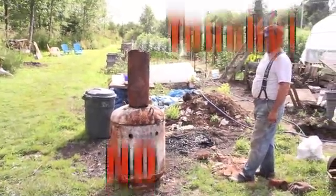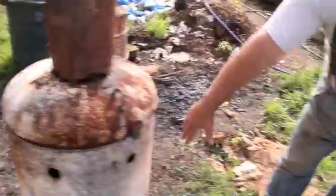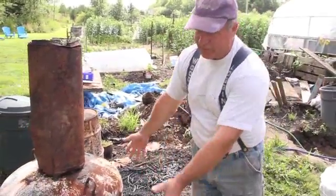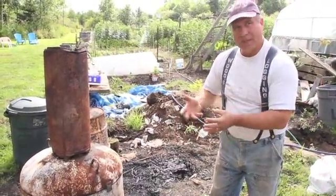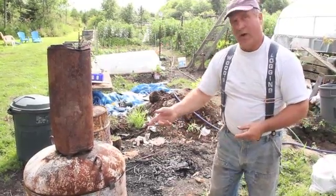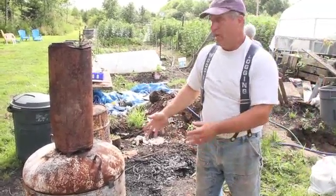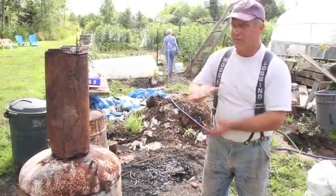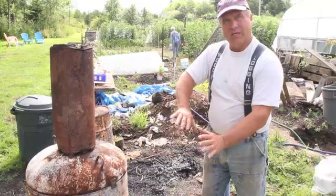It gets very hot because this isn't insulated — a lot of heat comes off this whole thing. For an improvement in the design, you may want to have this insulated so the burn can be more predictable. Right now I may have to come back and throw some extra wood on if the wood fire doesn't last long enough. I'll make sure it lasts about three hours because I stuffed that barrel full of wood — I want to make sure it gets to the right heat treatment temperature.